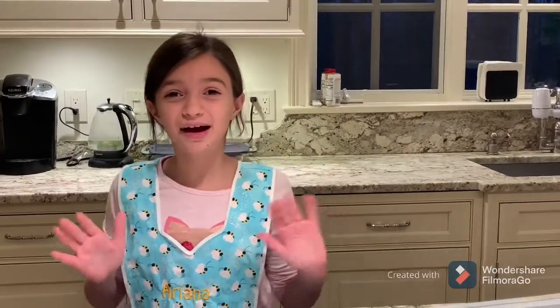Hi guys, my name is Ariana and today I'm gonna show you how to make pizza balls.